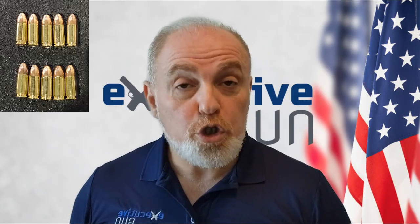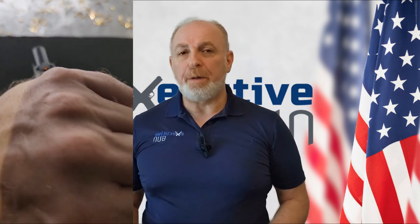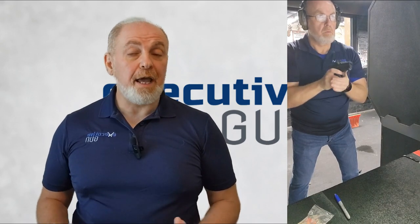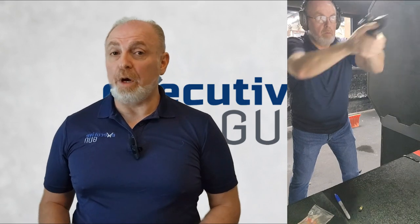Drill number five: the emergency reload. You might not think it's a big emergency, but trust me, it is. Use 10 rounds, two magazines, and an 8x11 piece of paper. Any distance will do. Insert an empty magazine into your pistol and rack the slide — it should lock open, as it would after you shoot your last round. Place the other magazine on the table in front of you. Aim at the target as if you were already shooting at it and now are out of ammunition and must reload.